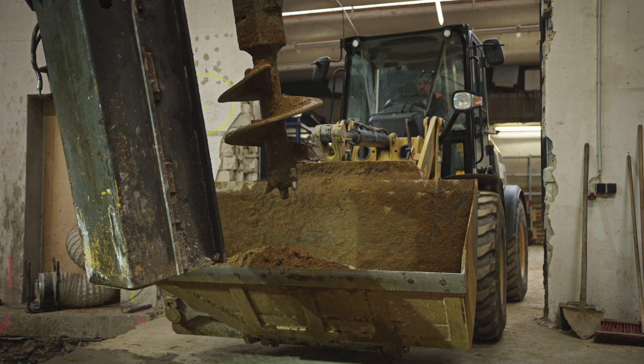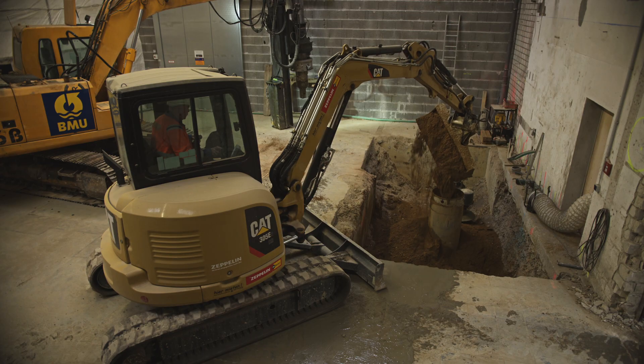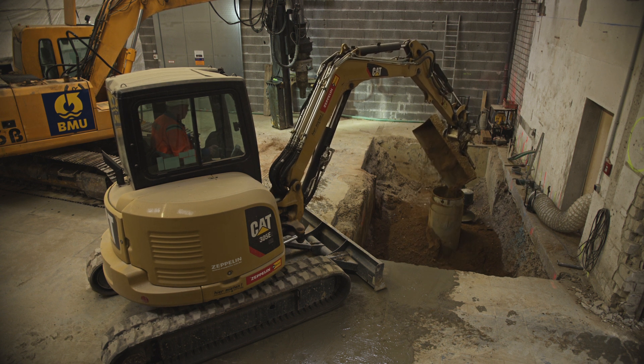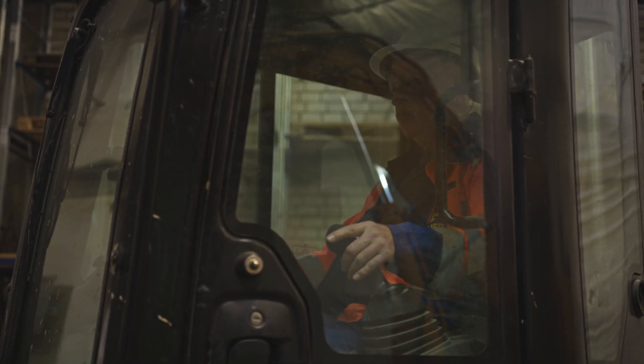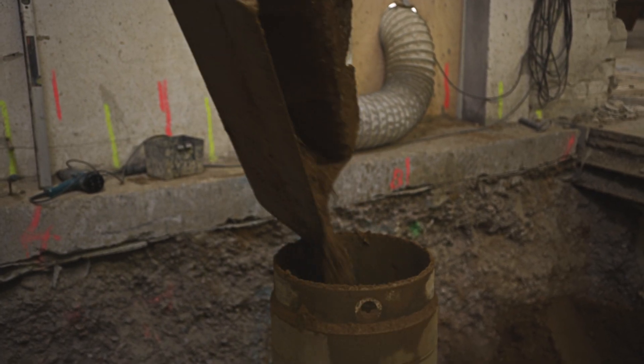After the contaminated soil has been removed completely, the casing tube is filled with a clean sand gravel mixture. On the construction site in Wuppertal, a filling binder was also used in part to stabilize a wall support.